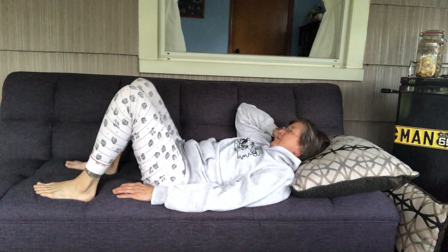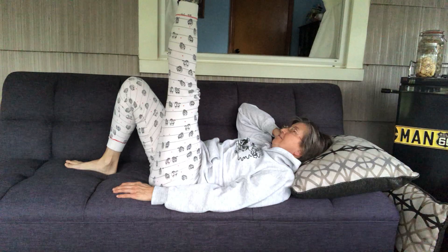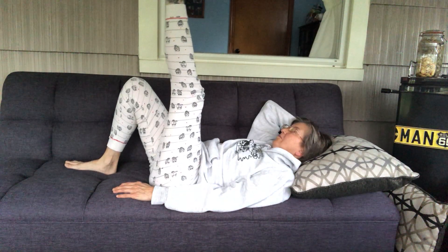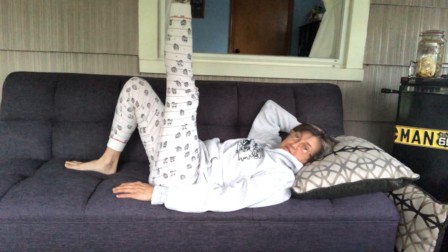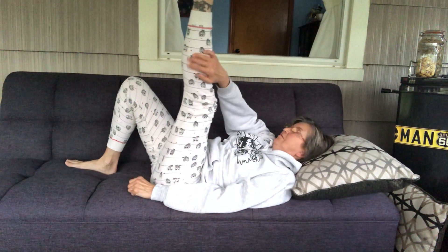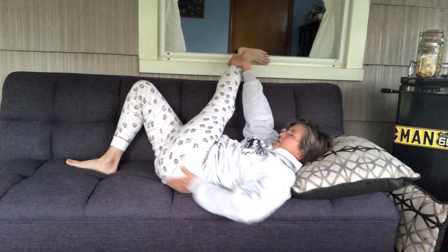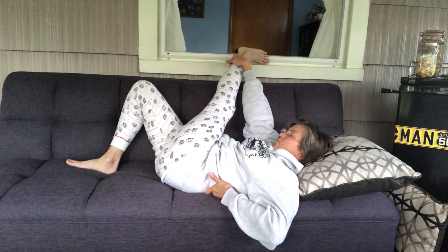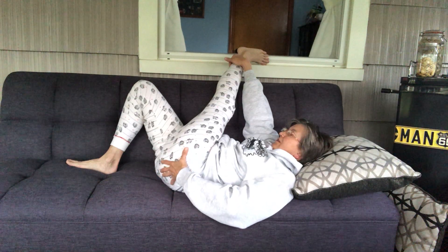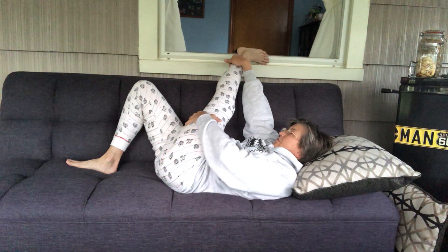I'm gonna put my feet down and stretch one leg up, flex my feet, roll the ankles around a little bit. Point and flex, point and flex, point and flex. I'm gonna go for a twist — just rest my leg on the back of this couch. That is still a wonderful stretch into the lower back, into the hips, getting a great stretch into our sciatic on this side. That is hitting the spot right there.